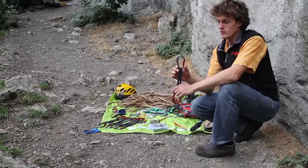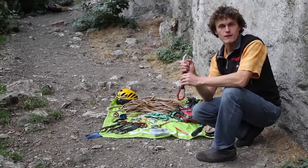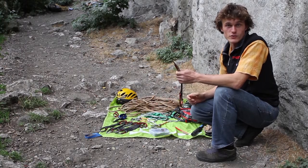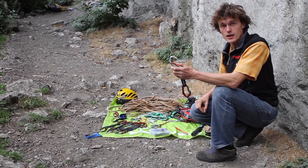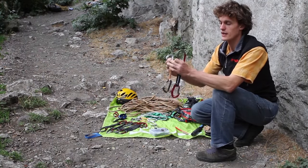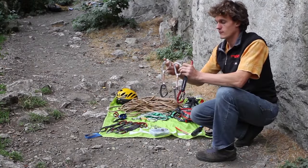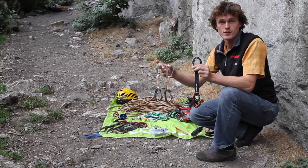Moving on, we've got a selection of quickdraws. Quickdraws such as this, which have a nice clean nose and a big fat tape, are quite popular — partially because they're easy to grab onto when you're finding routes quite hard, and then easy to clean because there's nothing to snag on the nose. In comparison, something like this could get in the way. Wire gates such as these are just as appropriate; it's just finding one that's nice and robust.